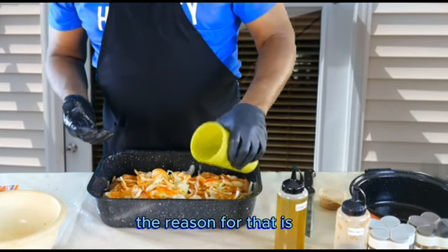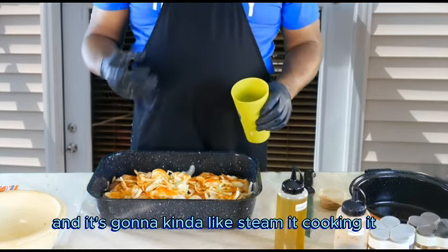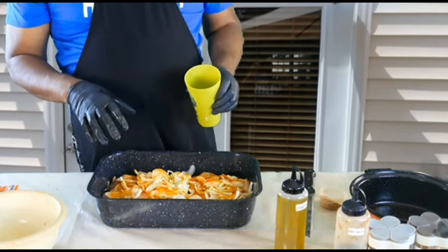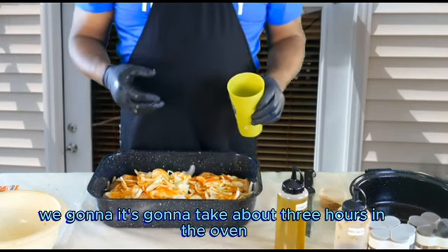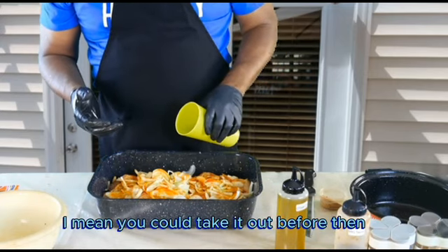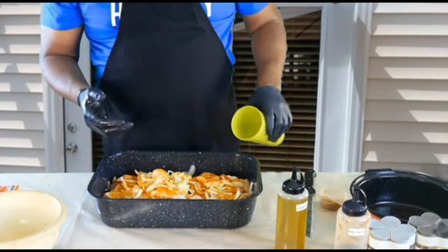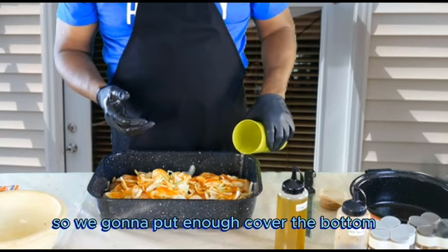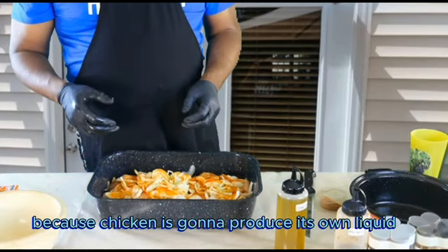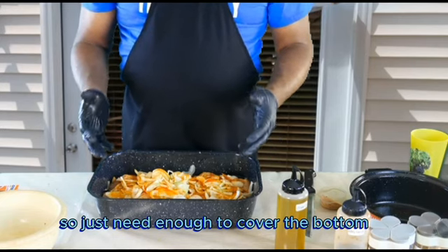The reason for that is we're going to bake the chicken and it's going to kind of steam while cooking. We're going to leave it in for extra time — not quick — it's going to take about three hours, though you can take it out before then. Put enough to cover the bottom; you don't have to put too much because the chicken is going to produce its own liquid.